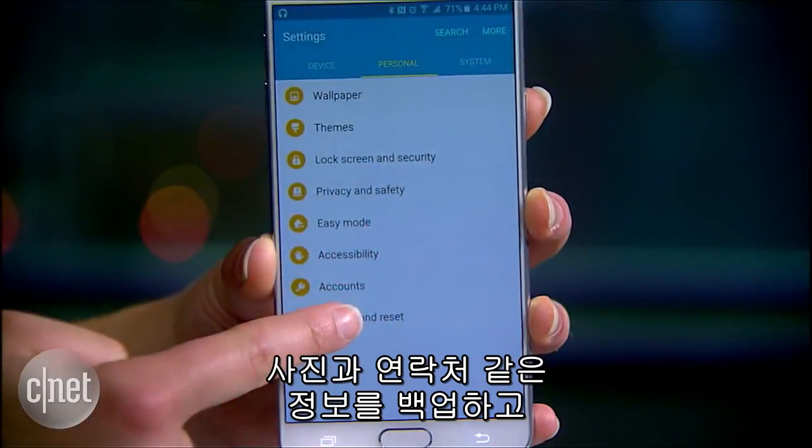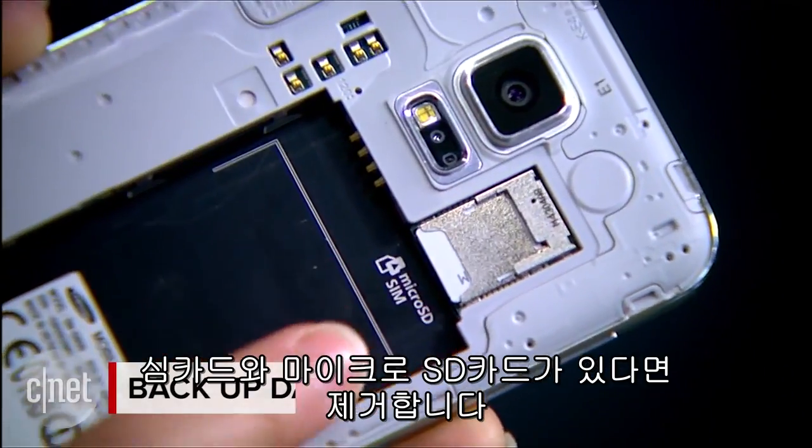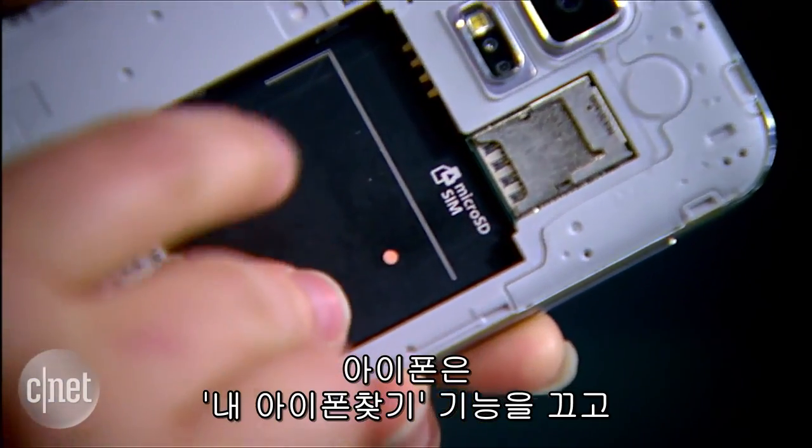Make sure to wipe your old phone properly so personal information doesn't end up in the wrong hands. Back up data including photos and contacts, then remove the SIM card and micro SD card if applicable.